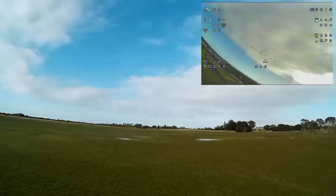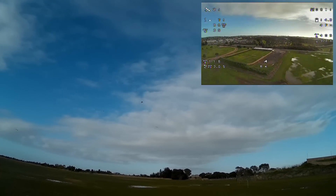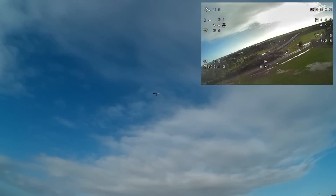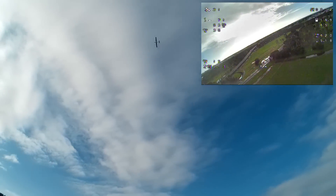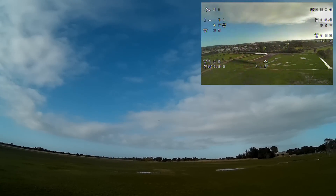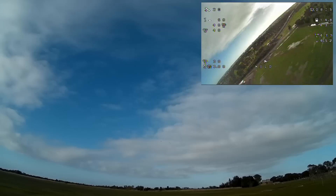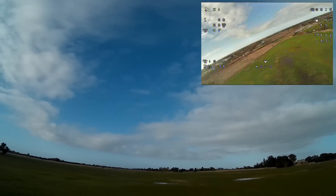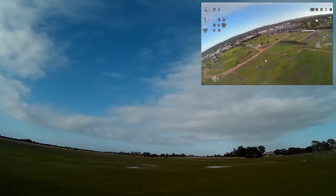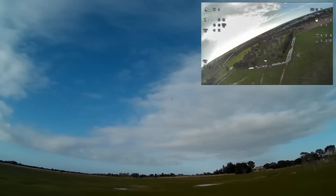Now I need to try altitude hold. It should just stay at that altitude now — it does seem to be doing that pretty well. Turn it around. It's maintaining the altitude very well. Altitude hold plus position hold — that'll be loiter mode right about there. That should stay at that altitude and circle around, and yes it's doing that. Radius of 40 metres. It's going well — this is working properly.